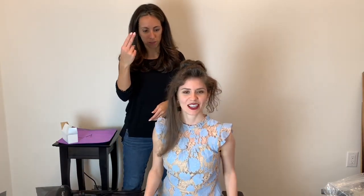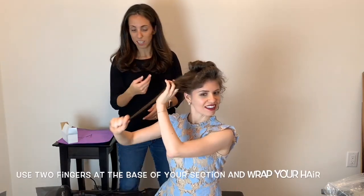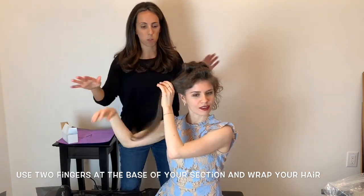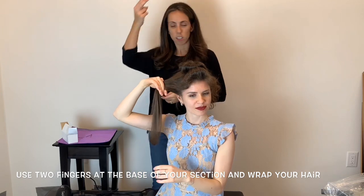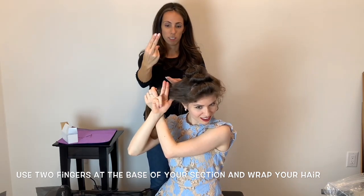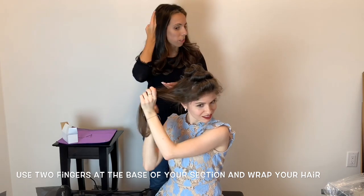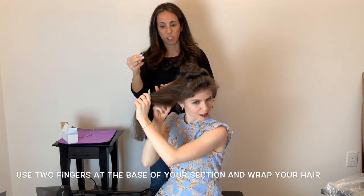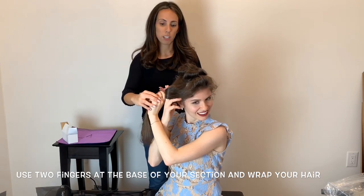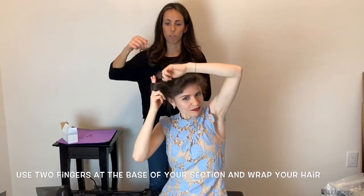So you're going to use your two fingers. Just get it really warm — as long as you get it warm, smooth, and straight, it will work. Your right fingers go up at the base, together, underneath your section. And you're going to wrap the section around those fingers using your left hand.